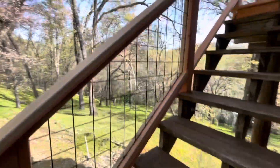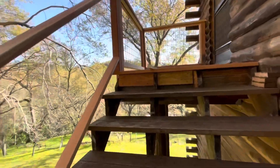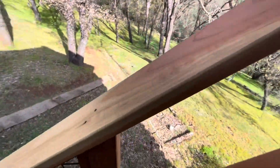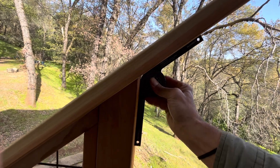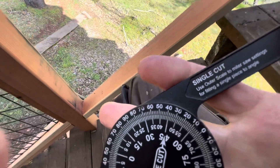Working on a little hog wire banister here and I figured I'd show you guys how to find some angles. The easiest way is to buy this angle finder tool, put it in there, and read it — single cut 39 degrees.